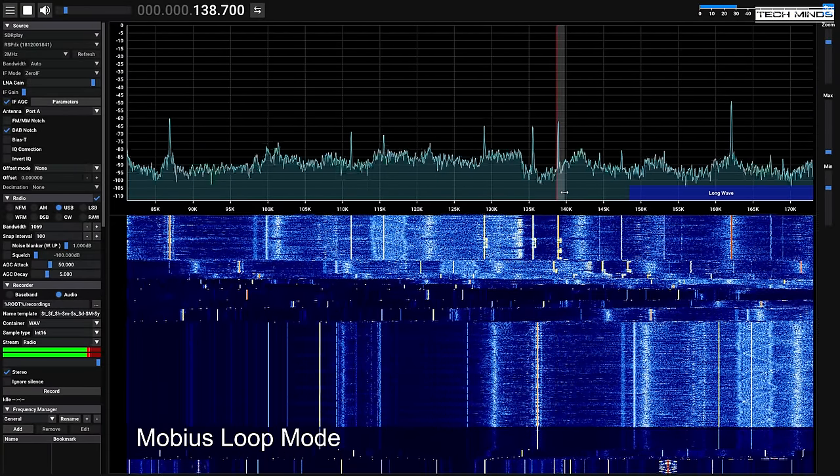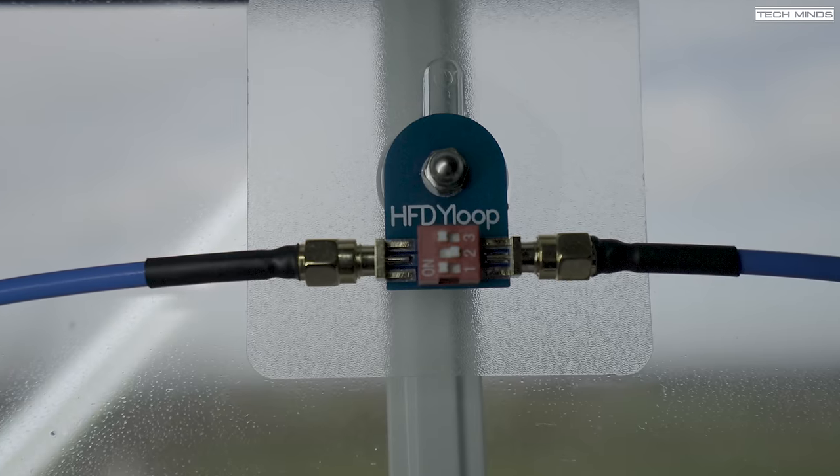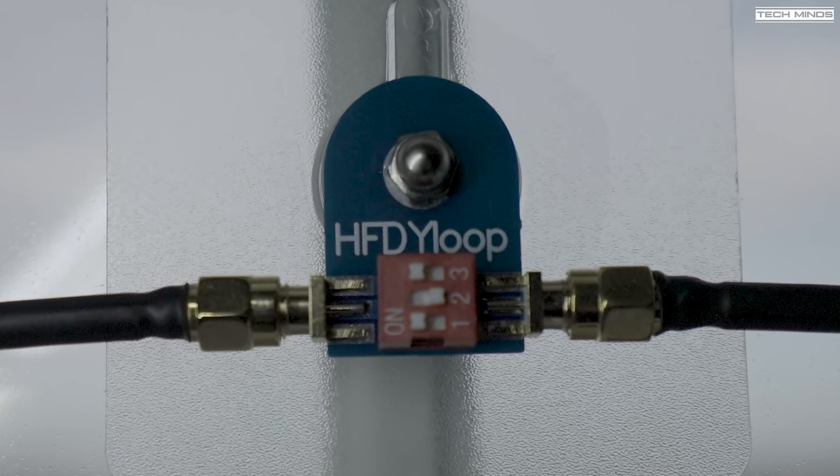Now let's move on to the Mobius loop configuration by setting the switches according to the manual.